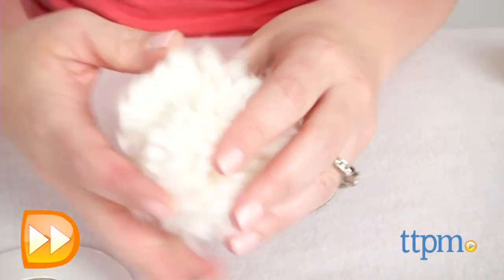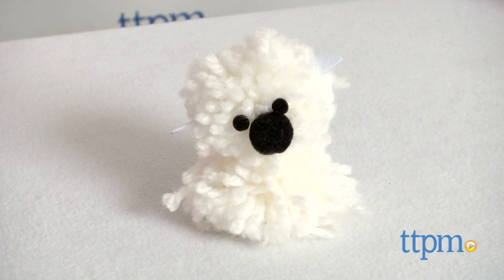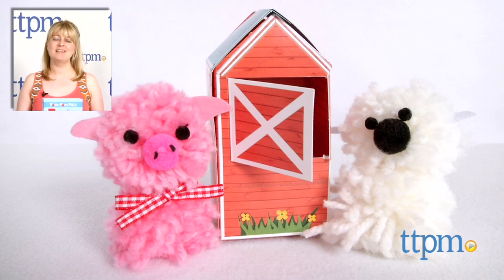This makes a cute activity for crafty kids ages 7 and up who like animals. Kids will like watching the animals take shape as they wrap and cut the yarn. For where to buy and current prices, visit TTPM, and subscribe to our YouTube channel for more reviews every day.